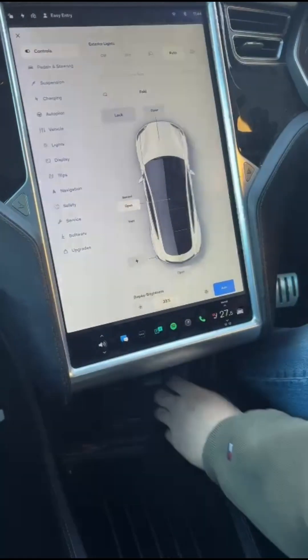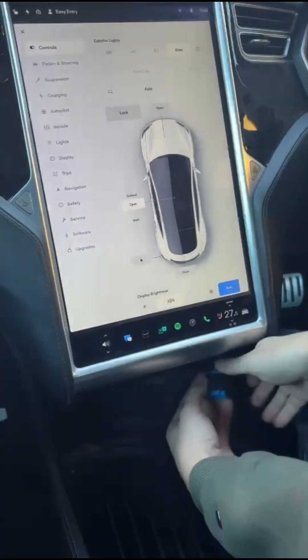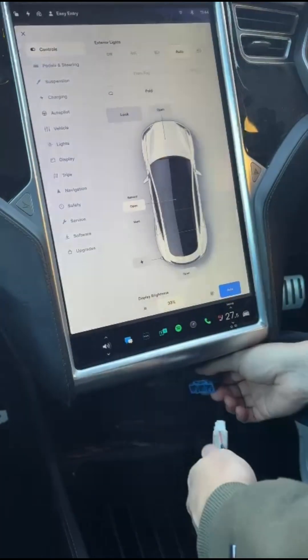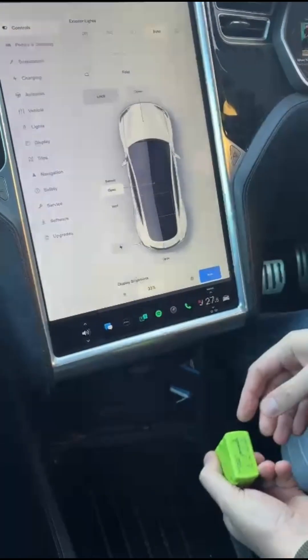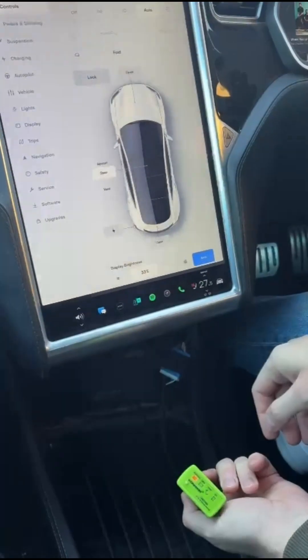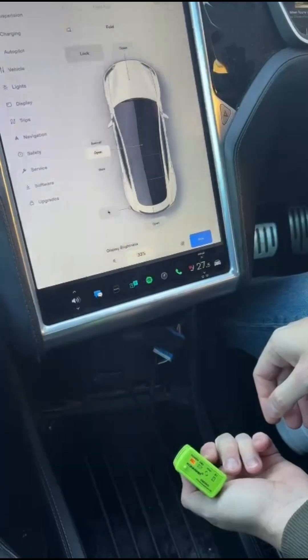This is a Tesla Model S post-2015 with the blue 20-pin connector. Enable the ELM327 device like that.